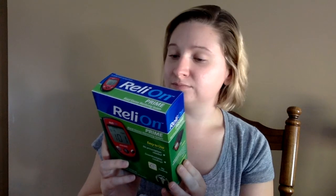So I decided to do the Relion — I don't really know how to pronounce it, but it's the Walmart brand. This was about nine dollars. The thing about this is it doesn't come with test strips, I don't think, or a lancing device. So it only comes with the meter, but let's open it up and see what it is.